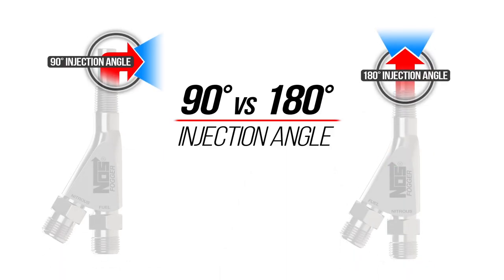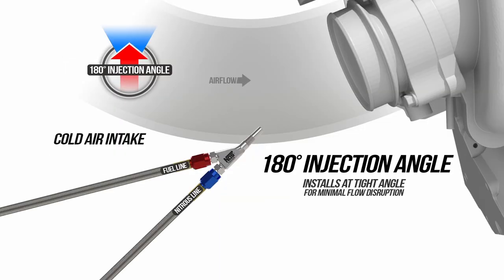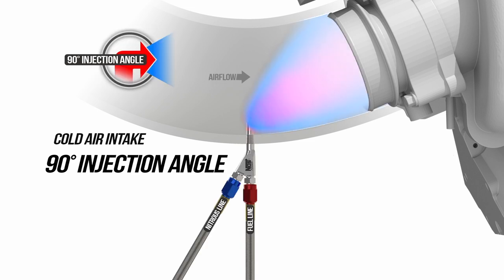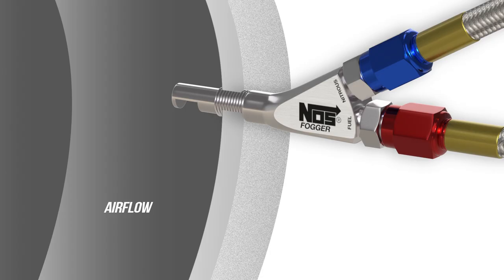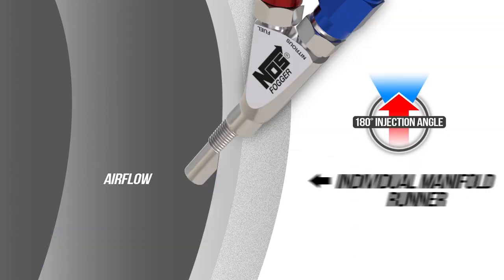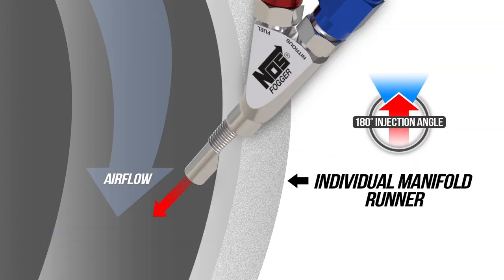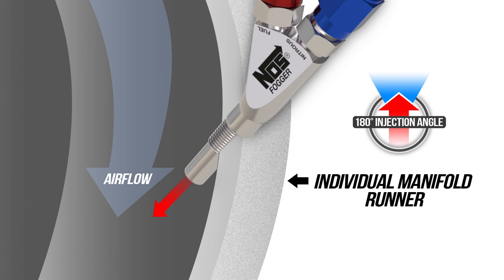NOS nitrous nozzles are available in both 90 degree and 180 degree injection angles. Depending on your mounting location, the choice between injection angles comes down to what fits best in your application. You can mount single or multiple nozzles before the throttle body in a cold air intake tube or carb hat air cleaner using either 90 or 180 degree nozzles. Mounting the nozzles individually on intake runners would easily allow the 90 degree nozzles to work. If you have a straighter shot at the combustion chamber and can position the nozzle in line, then the 180 degree injection angle would be ideal. It just depends on what fits best with your particular combination.